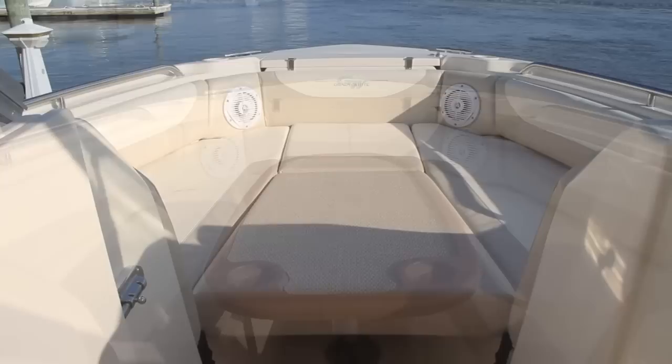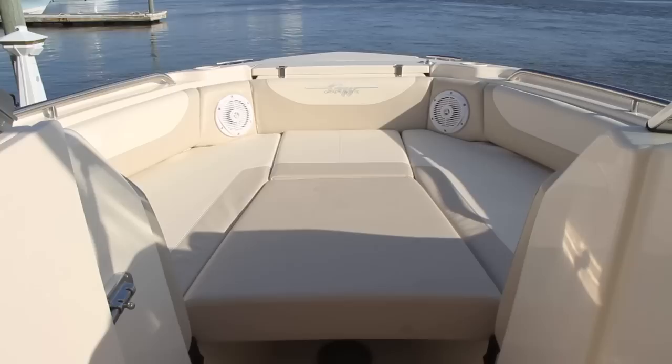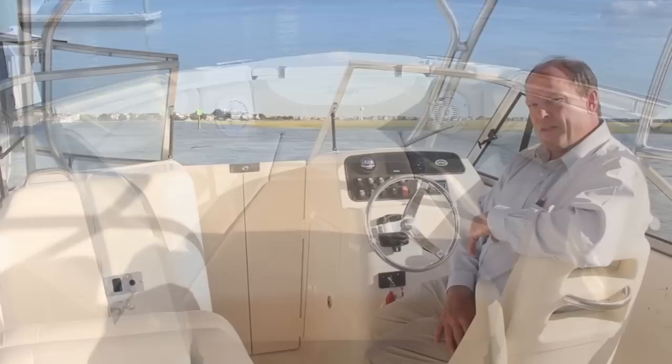An optional table can be set up in the bow for lunchtime or for an evening cocktail cruise. For the sun worshipers and the crew, the bow area converts to a full sun deck forward with the optional cushion setup. Take the cushions off and you've got yourself a casting platform.